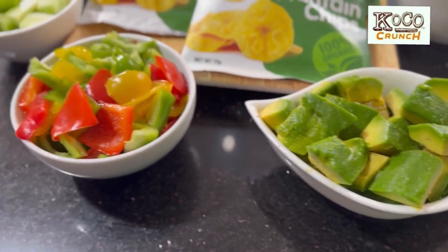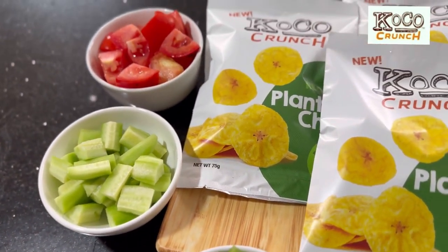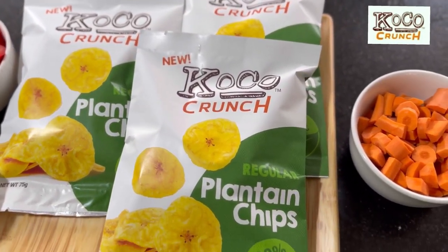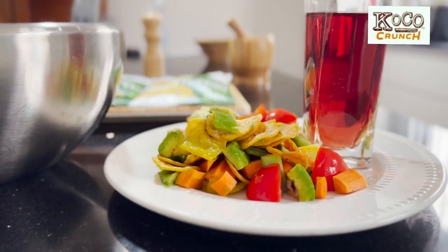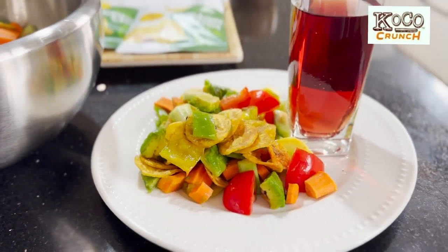Welcome to our kitchen. Today we'll be diving into the delicious world of plantain chips and exploring exciting recipes that pair perfectly with this crunchy delight. This is a very simple, healthy recipe you can enjoy during breakfast or lunch, so let's get on with it.